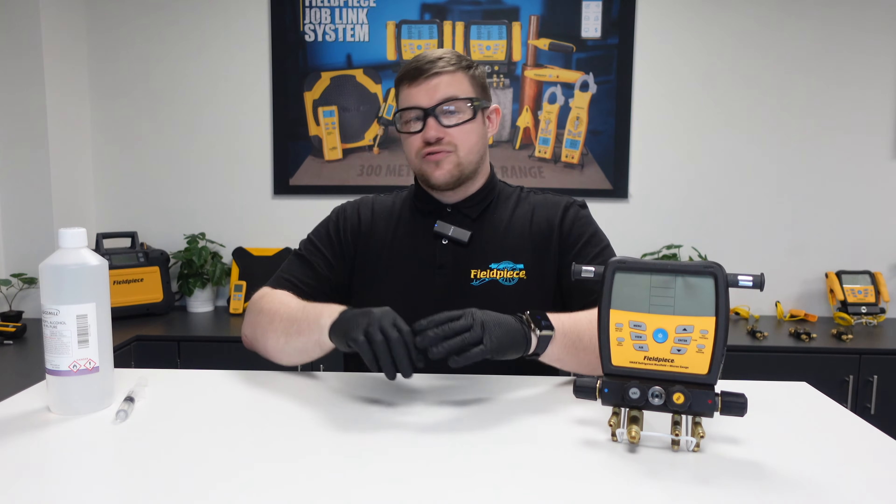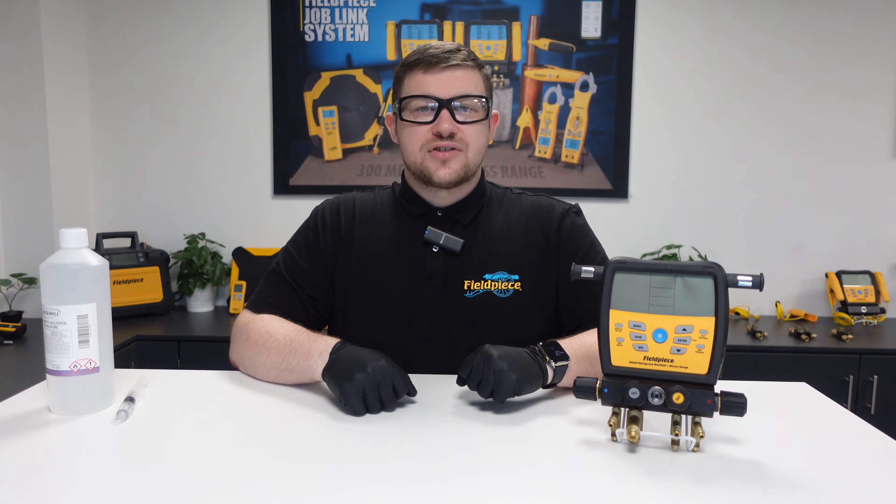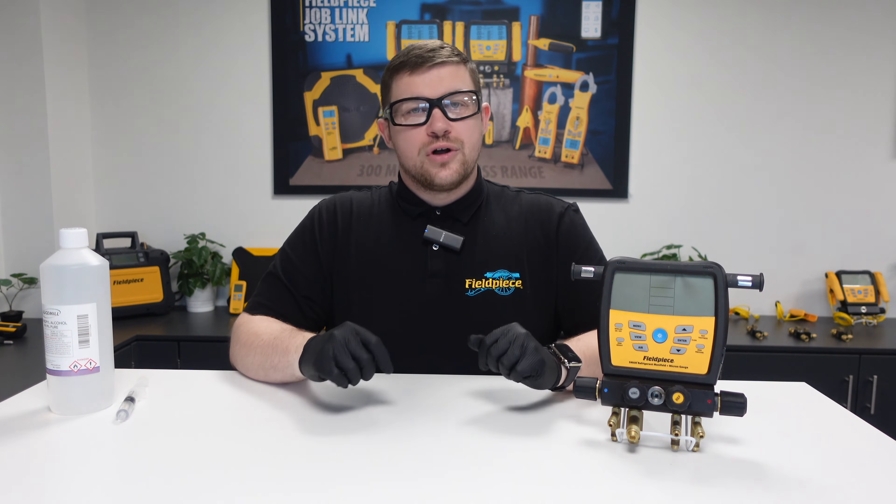Before we use the syringe with rubbing alcohol, it's important to wear PPE such as safety glasses and gloves to avoid the alcohol getting directly into contact with either your skin or your eyes.